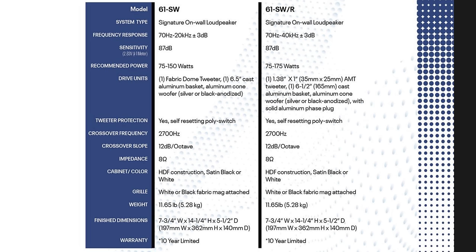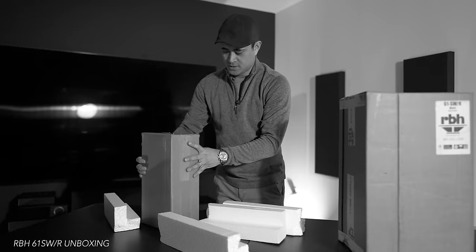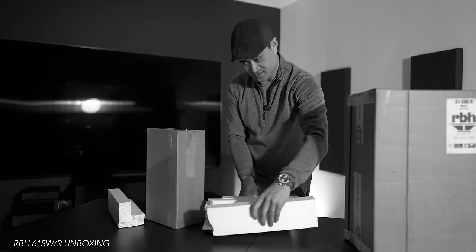For the new build I wanted something comparable if not a little better. When I did that unboxing I hadn't read the specs beforehand — I just agreed to take them in for review. I'd never heard RBH speakers in my house before, so I got them in for review. When I unboxed them I was really surprised by how small they were — they actually look very tiny.